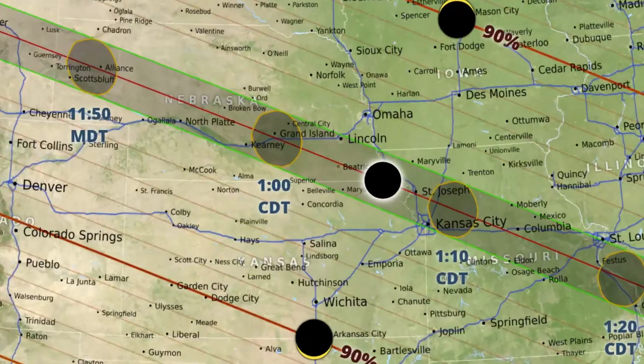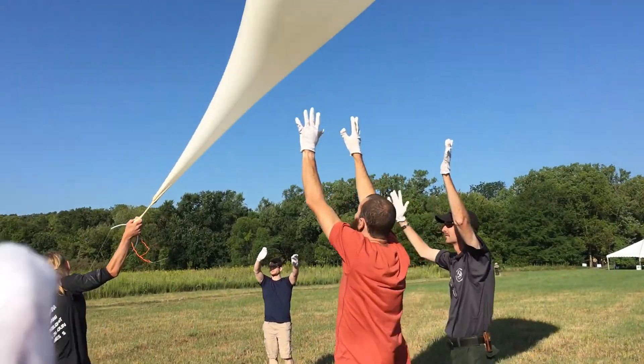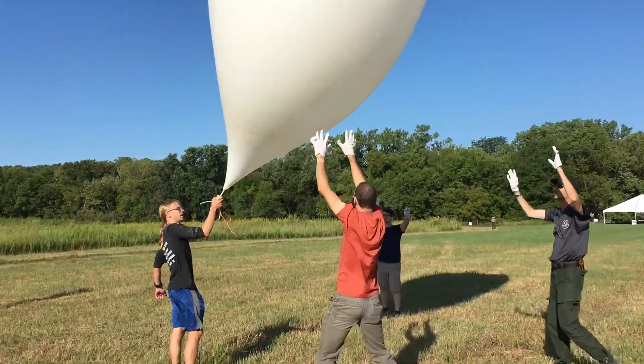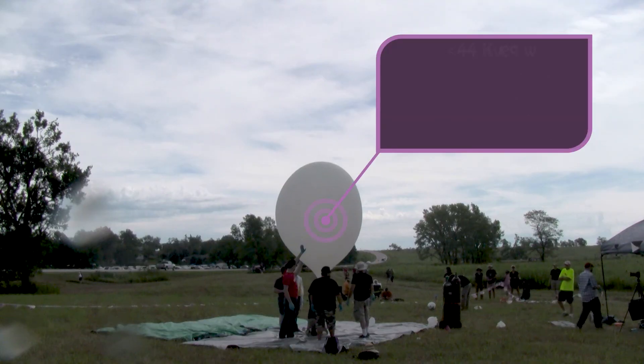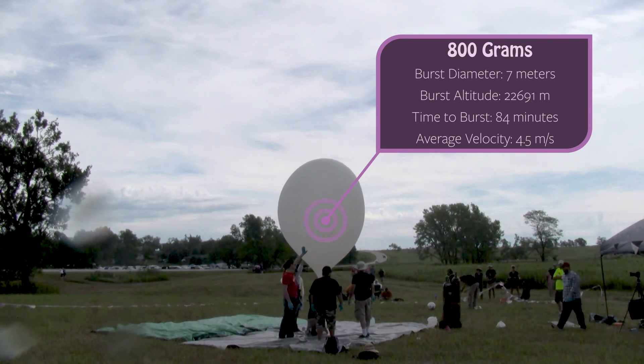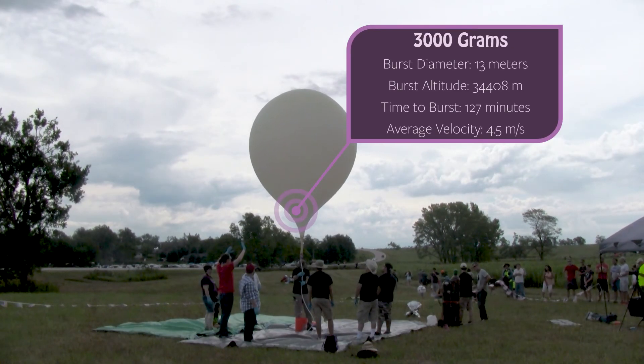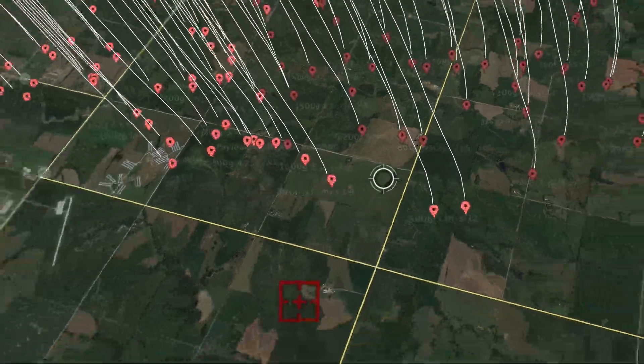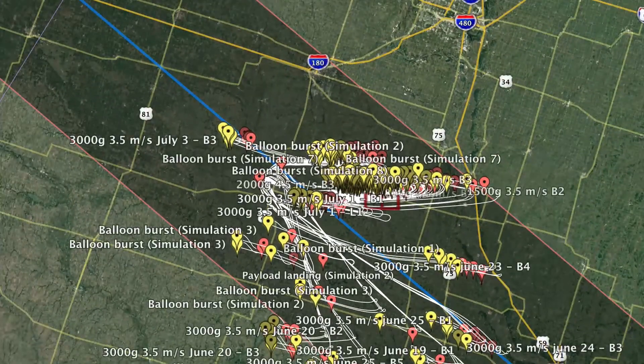We wanted to launch somewhere nice and flat. The location we picked just so happened to have another balloon team launching there, so we knew that if we had forgotten any supplies they might have something for us to use. We made sure our balloon would fly in a smooth ascent and reach the correct altitude so we could see the shadow of the moon being cast on the earth's surface. I did trajectory analysis with every balloon size from 800 grams all the way up to 3000 grams, because we wanted to capture the entire solar eclipse which is about two and a half hours long. In the end we decided to use the biggest balloon we could find for the longest flight.